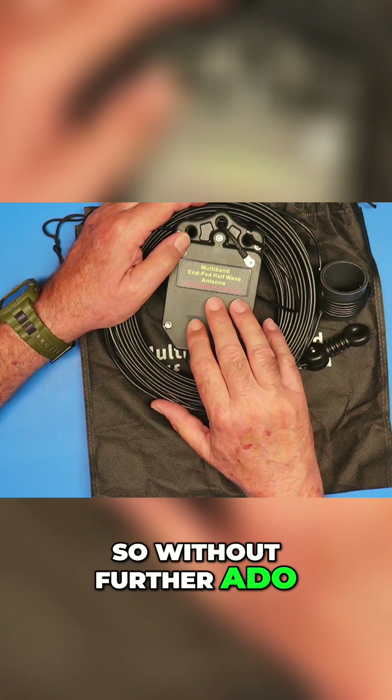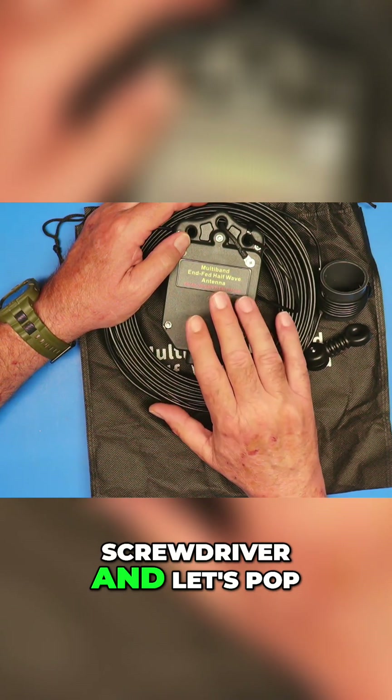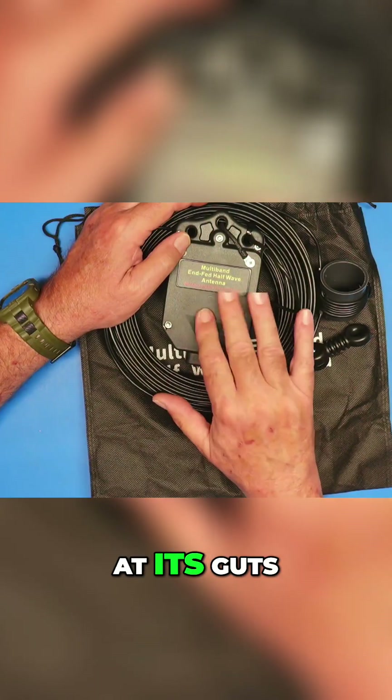So, without further ado, let me grab a screwdriver and let's pop the cover off this and take a look at its guts.